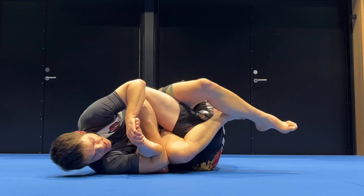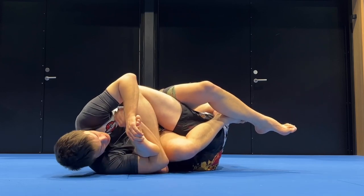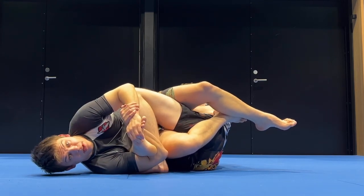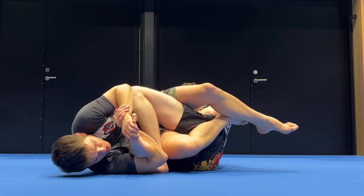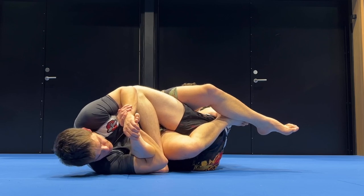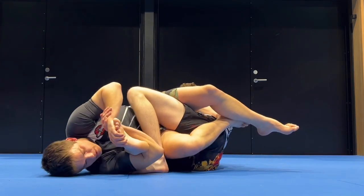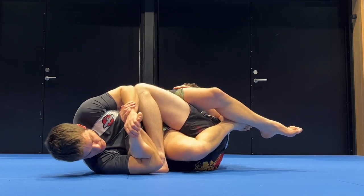Now I fall to my side just like before. From here I can start to put on the toe hold. I push down the toes. I make sure my head is closed so I can put my wrist on top of my other wrist. The way this works is I'm pushing in with the toes, but more importantly I'm pulling with my right elbow towards my face. It's like a Kimura on the foot — pushing the toes but it's more of a pull with this bottom elbow.